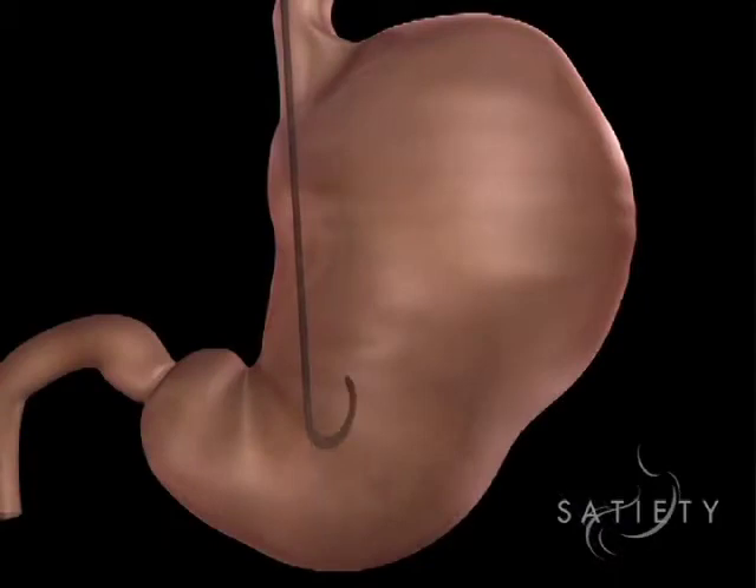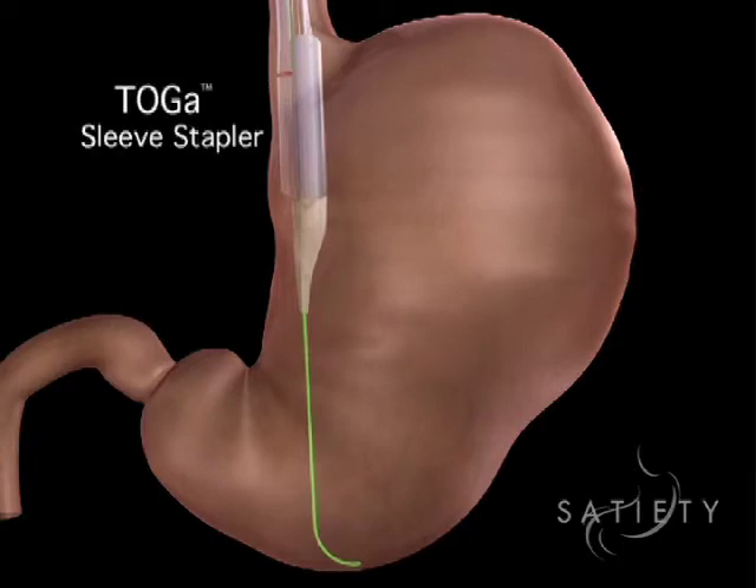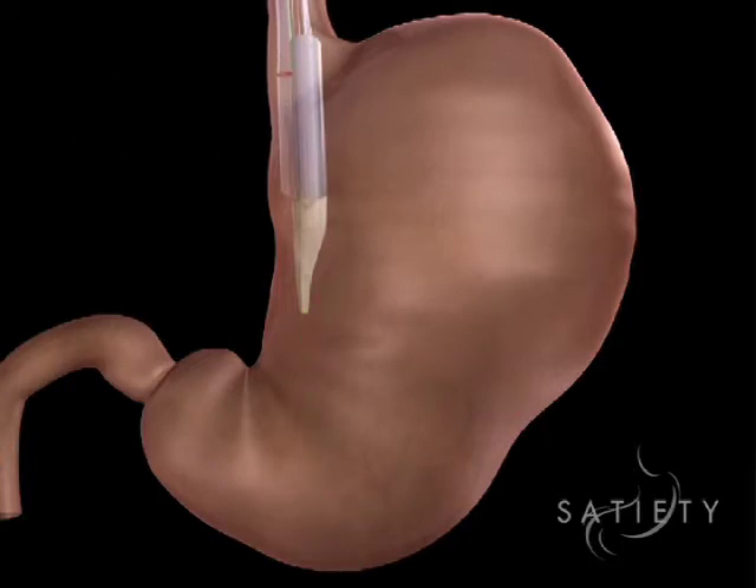As long as the anatomy is fairly normal, we pass a guide wire through that scope into the stomach. Then over that guide wire, we place a bougie dilator. This is about an inch in diameter and gently stretches out the esophagus a little bit to prepare it for the device itself, which is slightly smaller than that bougie dilator.